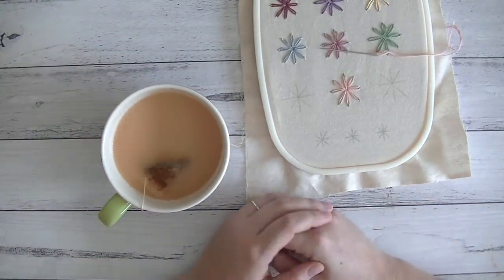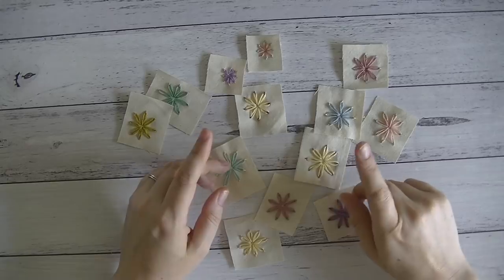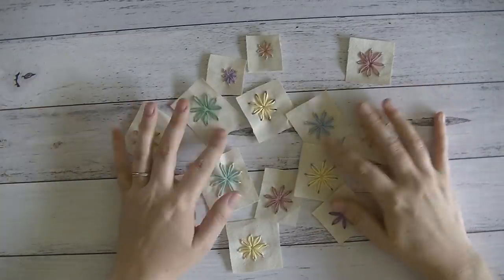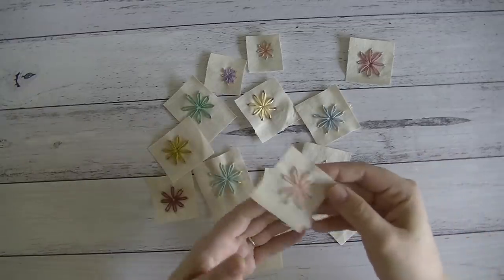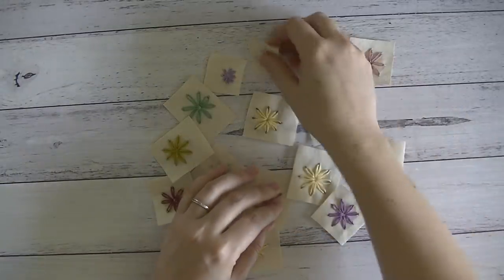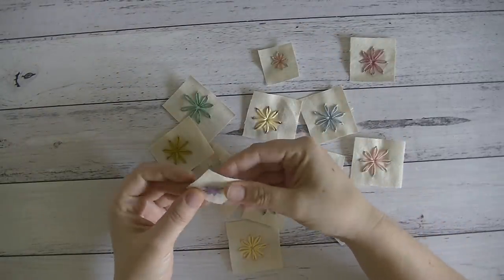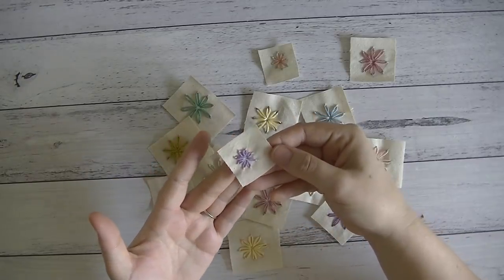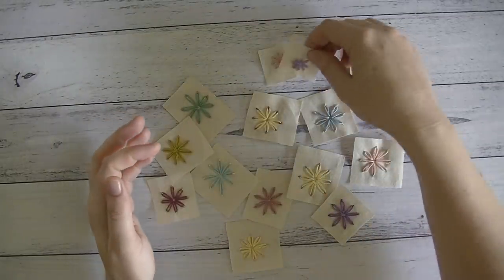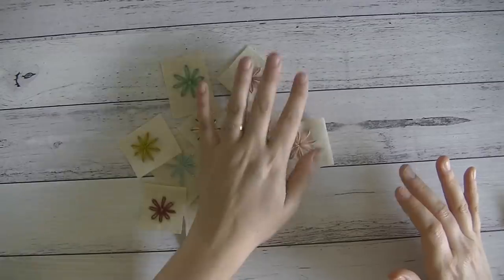All right guys, I'm back now. I've supervised the maths exam and I've finished up these lovely little flowers. I've taken them out of the embroidery hoop and cut them into little squares. I made a couple of small ones as well, but they were a little bit tricky — I think you'd need fewer strands of thread when doing smaller flowers. Anyway, here are all my little flowers and I'm going to play with those.